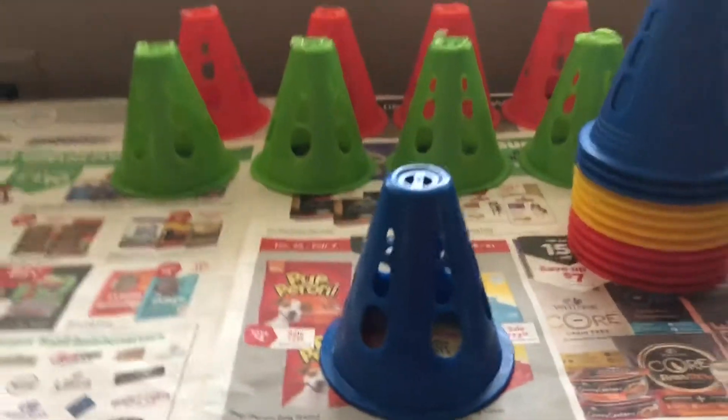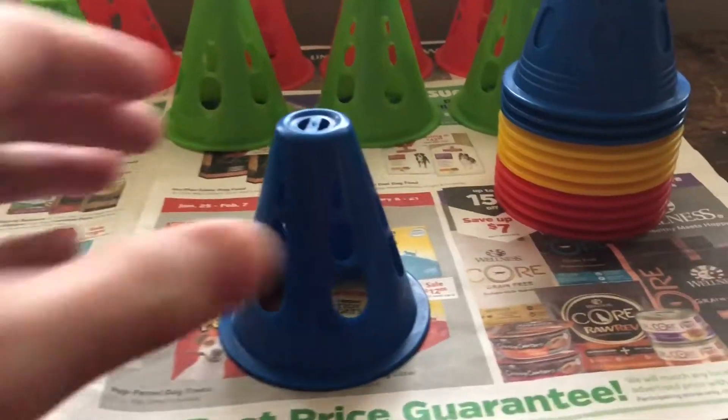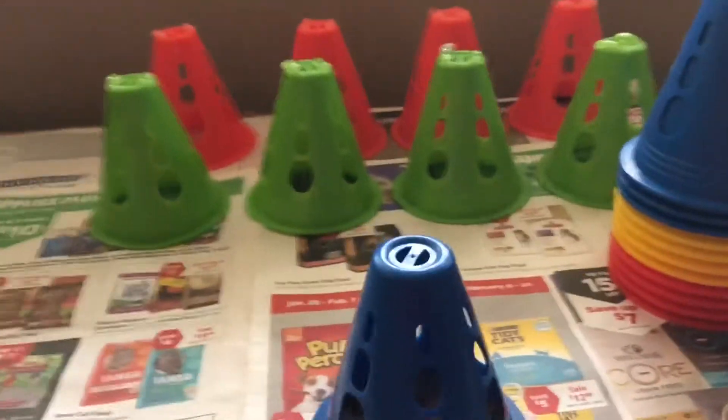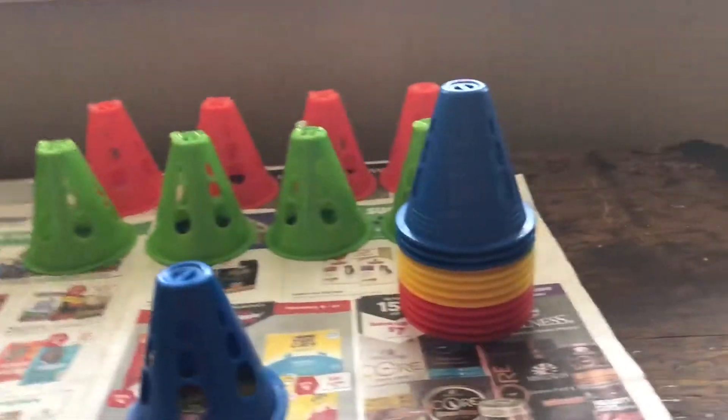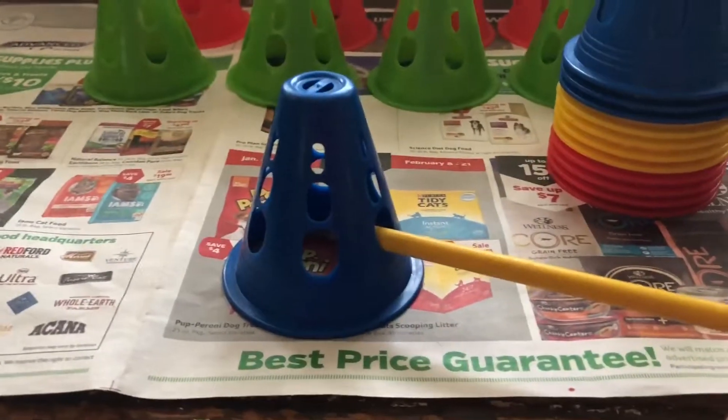I wanted to make a very small jump set for my Iver Terrier. So I bought these really tiny little cones, and then I just bought wooden dowels, and I painted them yellow, and they fit perfectly into there.